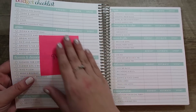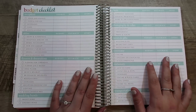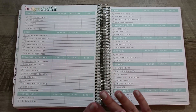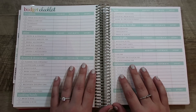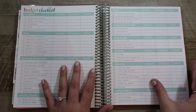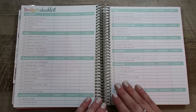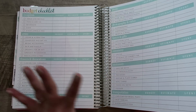The next pages are the budget checklist. Just like normal budgeting, I don't budget in writing — I budget in a spreadsheet. I use Excel for my personal budget 100%, and I feel like I'm going to be the same way with my wedding. I can't imagine adding up all these numbers in writing, and there are definitely things missing from these lists. So I'm not 100% sure how or if I'm going to use these pages.